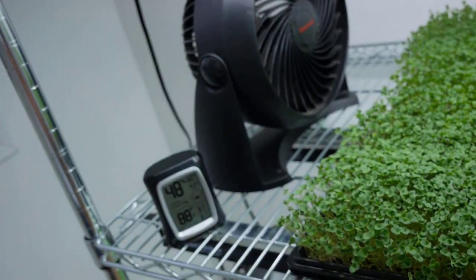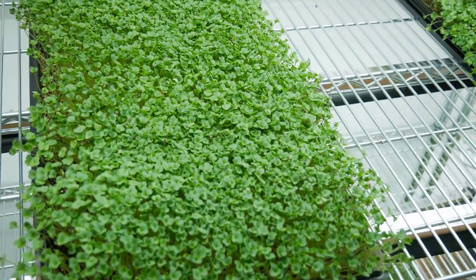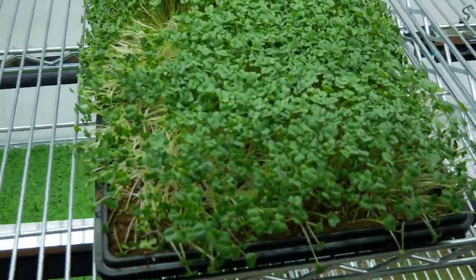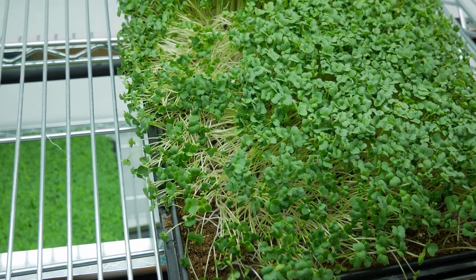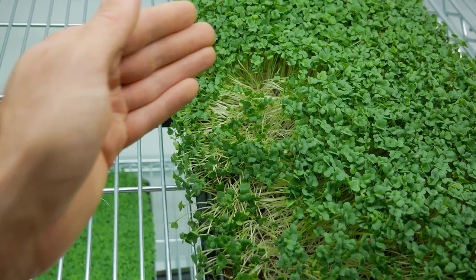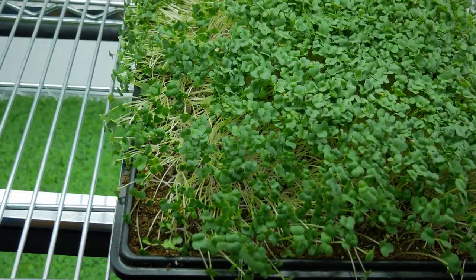84-hour update: broccoli is standing up, no mold, a nice dense tray, looking really good. I want to show you what under-watered microgreens look like — we missed watering this tray of kale yesterday and you can see it's laying right down. All you need to do is water it, and in 4 to 6 hours it'll be standing right back up again. That's quite a valuable thing to know — what to look for if you've under-watered.